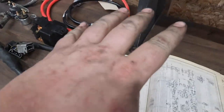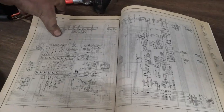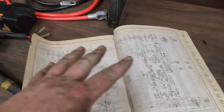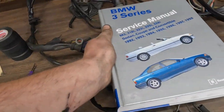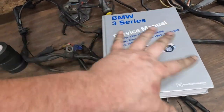A word on reference material when you're doing electrical work — you always want to have that. Unfortunately with a 740 I'm stuck with the old Haynes manual. While it is usable, it does not hold a candle to the Bentley manuals. Just look at the girth on that fella. We'll get to an E36 at some point. These just have delightful wiring diagrams that I love so much.